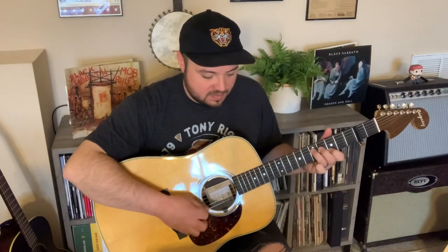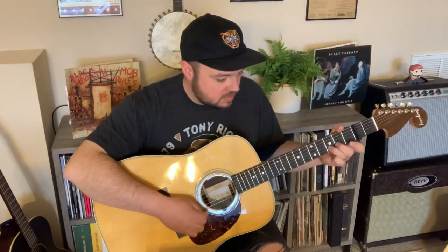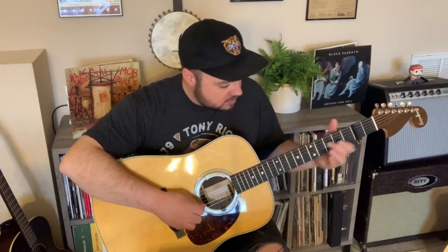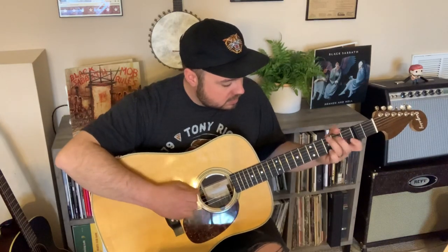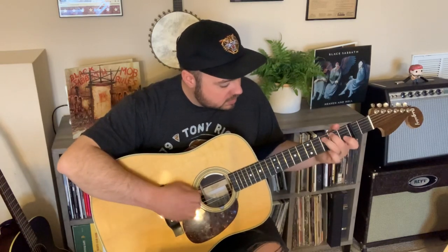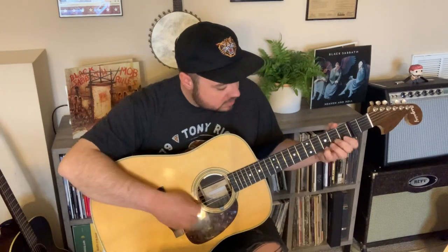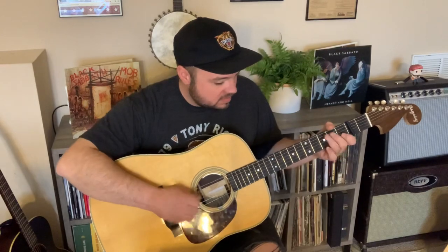So let me play it all — just one time through the A section and one time through the B section, slow. Maybe you can play along with it. So that's the basic melody of Gold Rush.